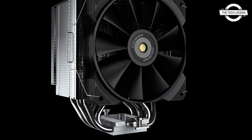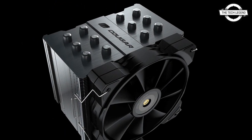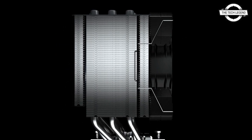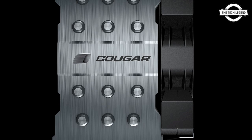The CPU socket types supported by the Forza 85 include LGA 1700, AM4, and LGA 1200. With the fan in place, the cooler measures 135 mm × 110 mm × 160 mm and weighs about 1.16 kg.